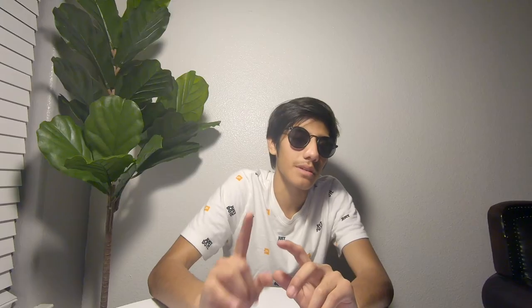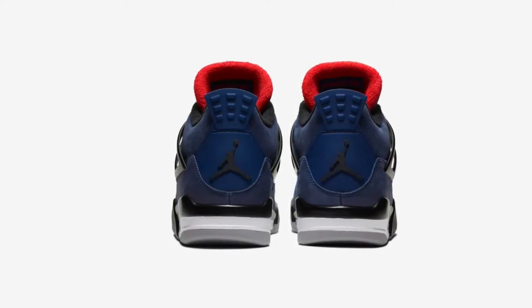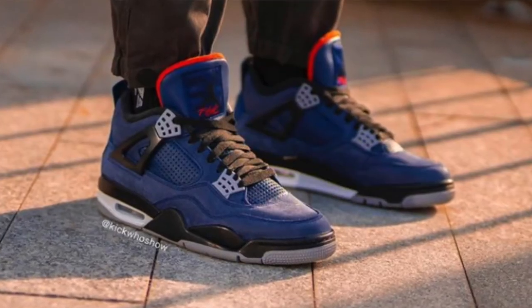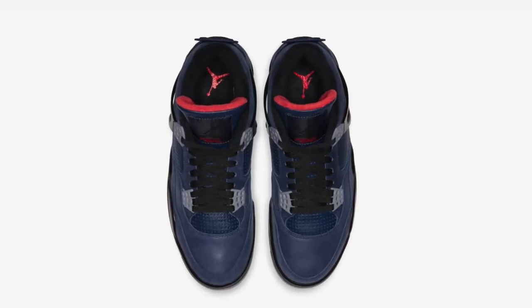Now let's talk about where you can cop. They will drop on the Sneakers app Saturday the 21st at 9 in the morning, and also on the Chic app — go check that out if you haven't. Beyond that, they'll probably also be on Foot Locker, Champs, Finish Line, Foot Action, SNS, and SVD. Check back a few days before the release and you'll probably see raffles update. The cook group in the description will also tell you about raffles you may never have heard of.